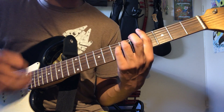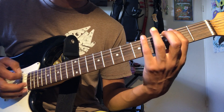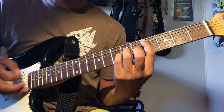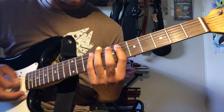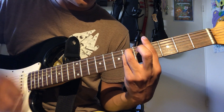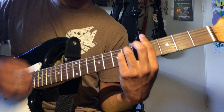Same chords, we're just strumming through them now for the chorus. We strum from the verse progression and then the chorus starts.